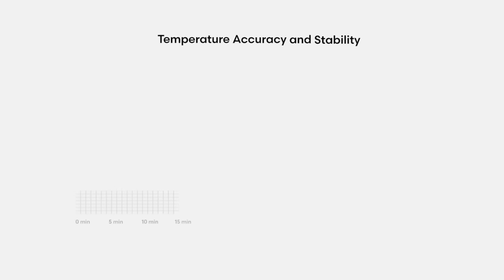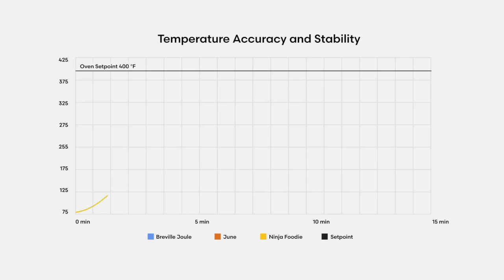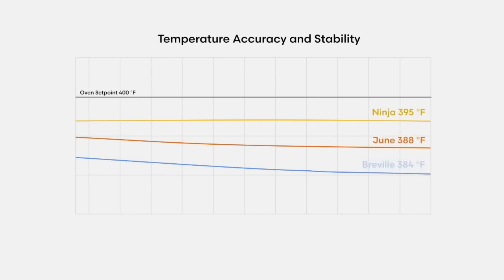Does preheating time matter? Personally, it wasn't something I really noticed, but during testing my wife mentioned that the June oven seemed particularly slow to preheat and found the faster ovens more convenient. As for accuracy and stability, this plot shows the measured preheating performance and holding stability of each oven at 400°F. Ninja's oven temperature briefly overshoots then oscillates as heating elements turn on and off, but the average of these oscillations works out to within 5 degrees of the set point — the best of any oven I've measured, including some very expensive built-in ovens. June and Breville's Joule oven actually end up falling short of the target temperature and slowly decaying to an even lower temperature as they stabilize, running about 12 and 16 degrees Fahrenheit below the target 400°F — which isn't massive, but isn't particularly good either.